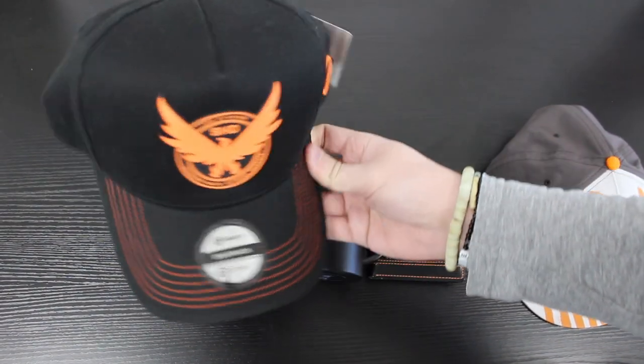Starting off with the first item, we have two brand new snapbacks in the Division 2 range. First up is the SHD snapback, which has a nice black and orange theme throughout with the SHD logo right on the front. This is a curved bill snapback — I find it really comfortable, and it fits nicely on your head, made of premium quality material.